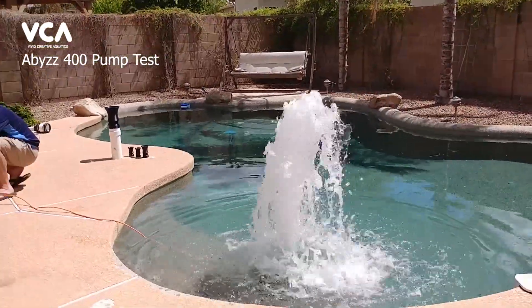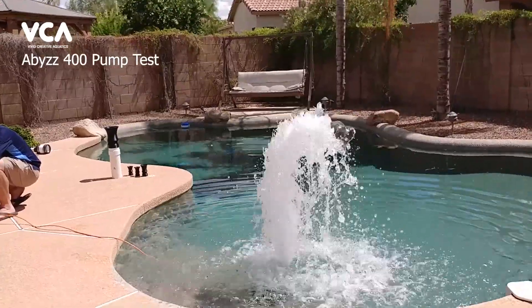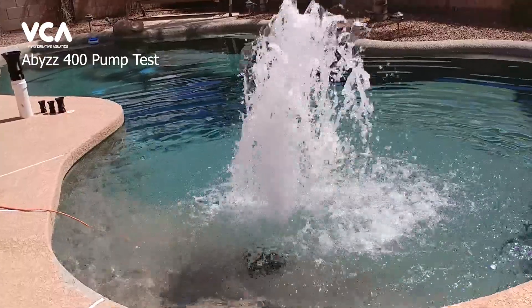That thing's a good six to seven inches underneath the water and it's still pushing that up. That's the kind of flow we're going to get into our two-inch and possibly our four-inch nozzle — see if we can get that to work.